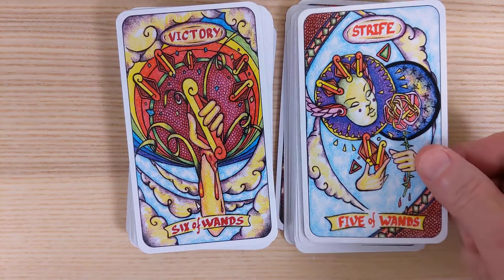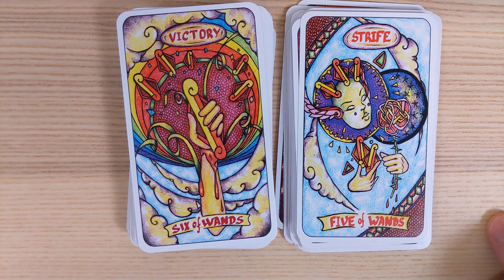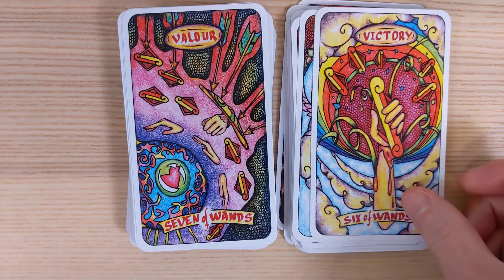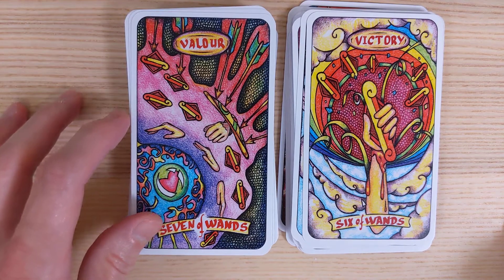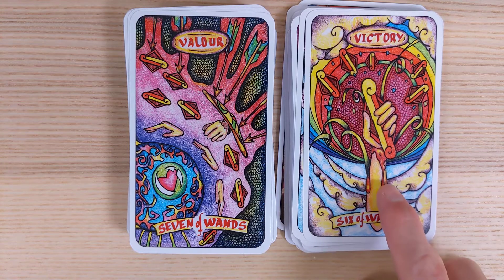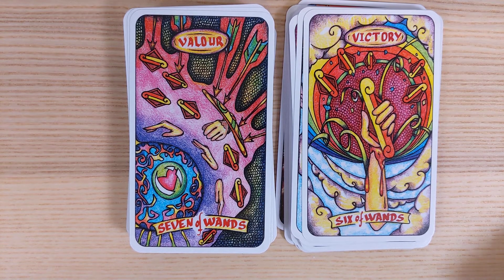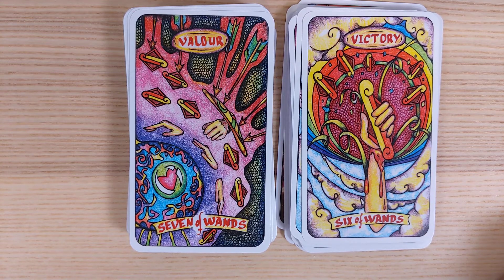Five of Wands is Strife — the Lord of Strife, Conflict. We only have one person, but they're holding a flower and something else. Six of Wands is the Lord of Victory — I'm kind of curious about the victory here. They're holding the wand, but their hand is bleeding. I'd expect to see something like that with the Three of Swords, not the Six of Wands.